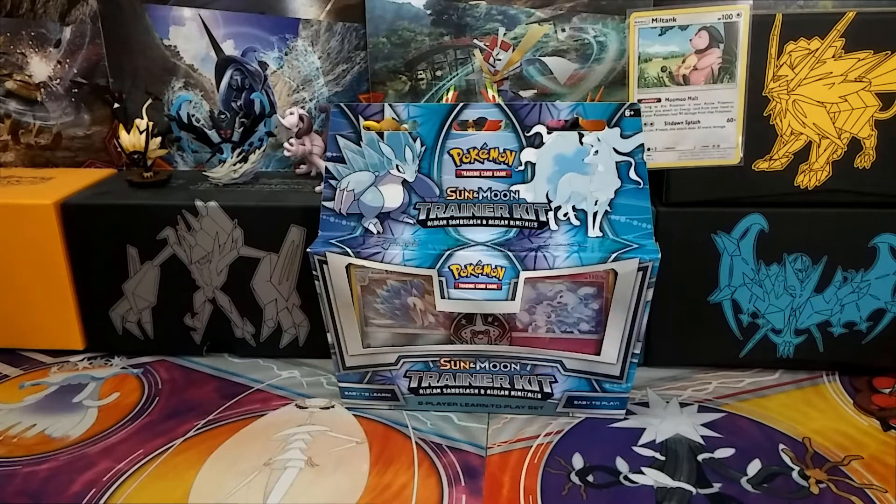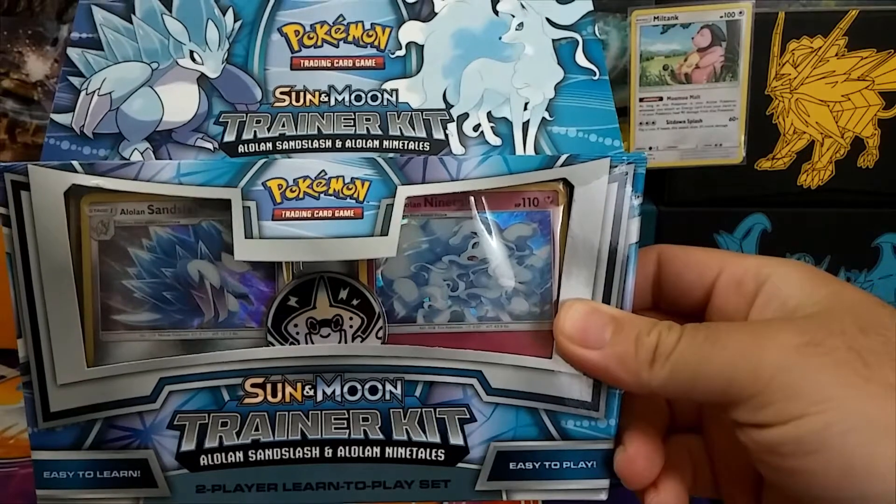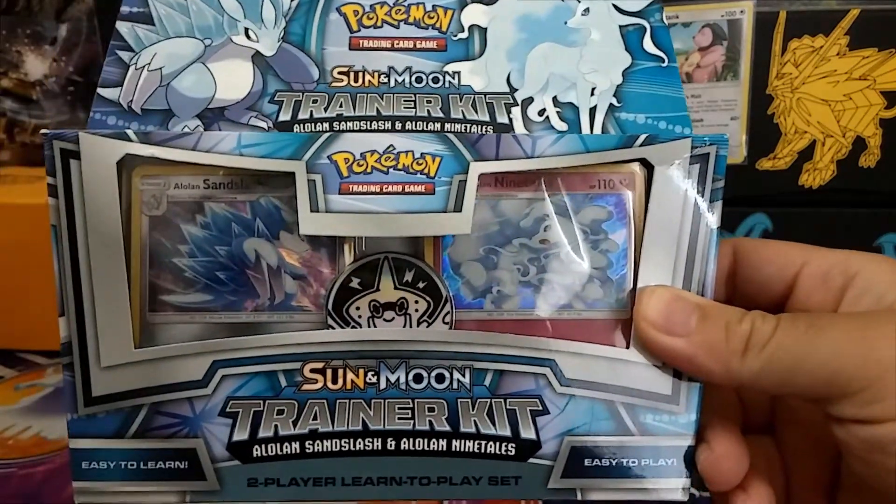Without further ado, let's get to our video. Today, as you can see, we have the Sun and Moon Trainer Kit with the Alolan Sandslash and Alolan Ninetales.